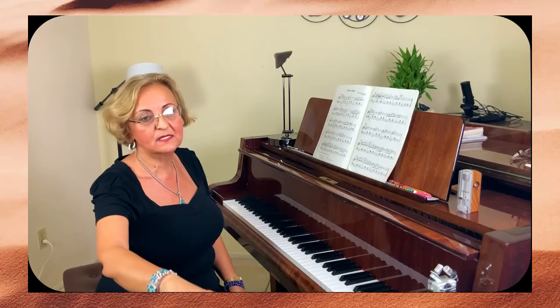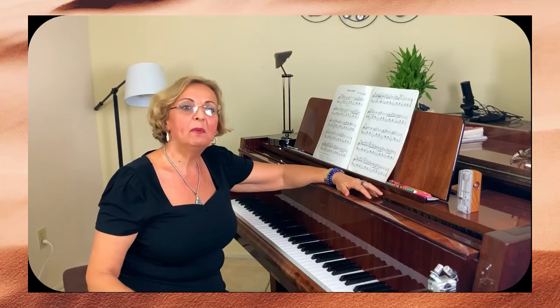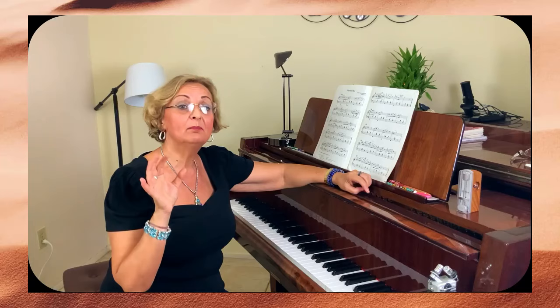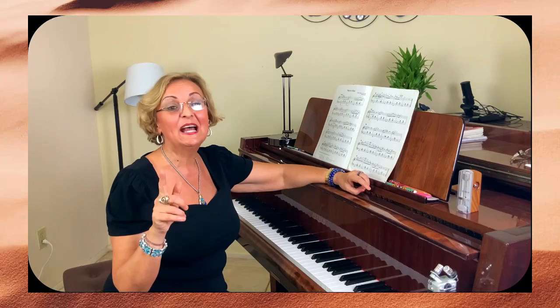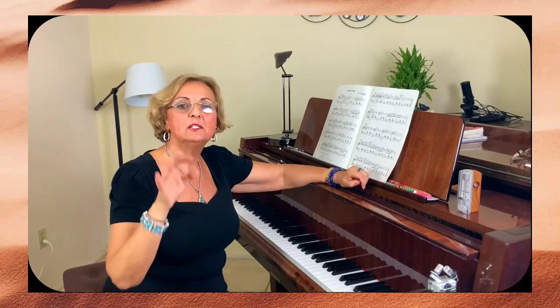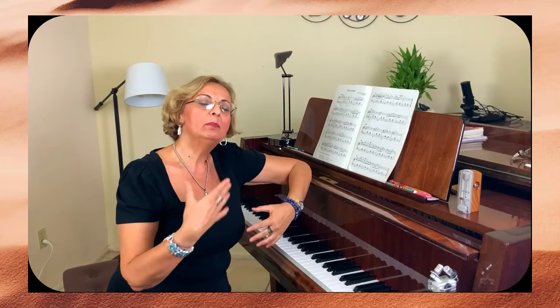I have only one student who really enjoyed practicing slow, and that student was a ballerina. As we speak today, she is a principal ballerina — I think it's with the Orlando Ballet Corps or something. She is already on the big stage. She practiced one by one and understood from the beginning what it means to practice slow.